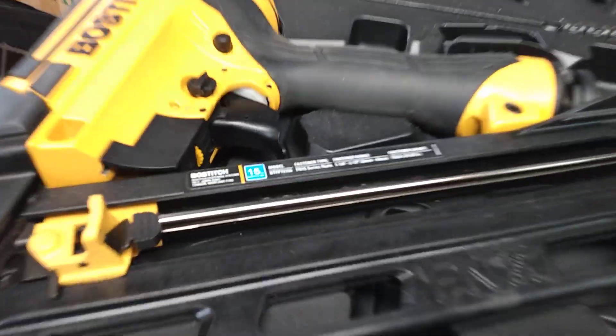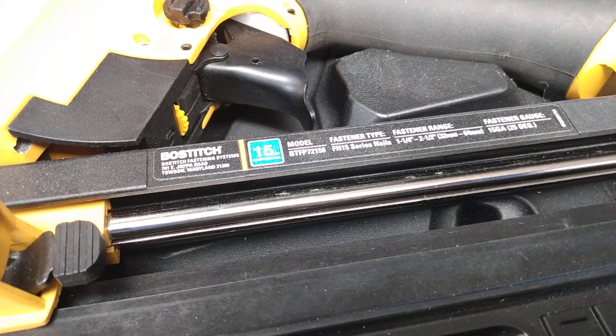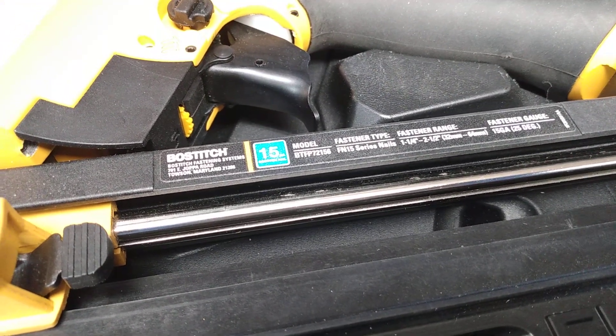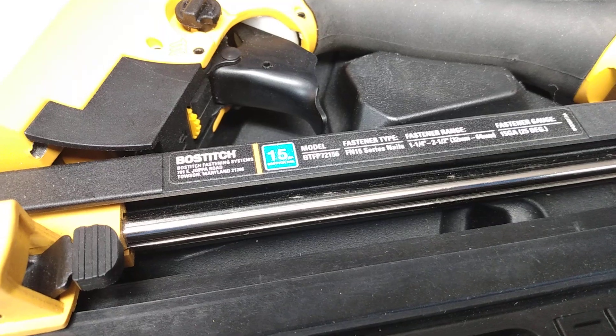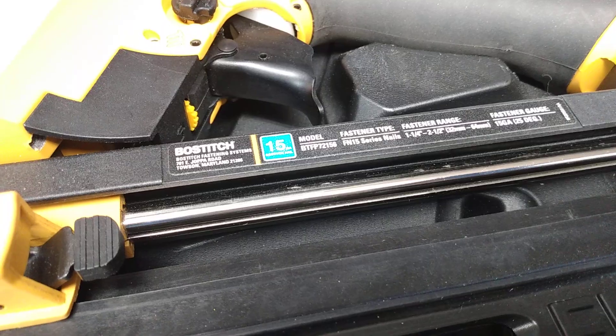We're going to look at the Boss Stitch — I can get it in the frame there. This is their FN 15 series nail gun. It's an angled finish nailer. I think the model is BTFP72156.